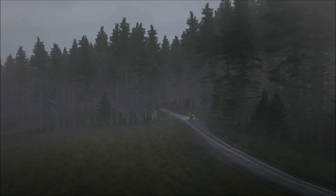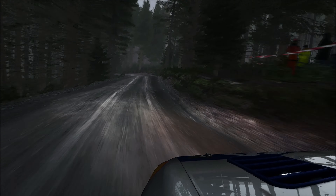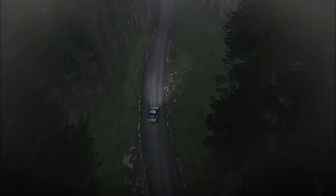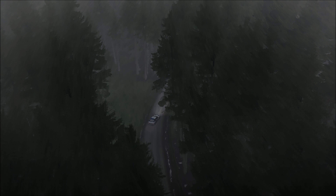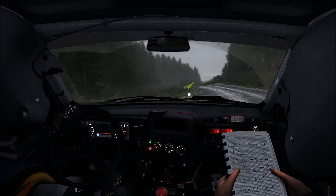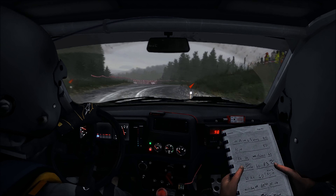Keep left over crest, down into right, into left 6 over bumps, into right 4, continues over crest, into left 6, 60 past junction, turn left 1, 40, turn right 2, don't cut, bad camber, into left 6, run in.